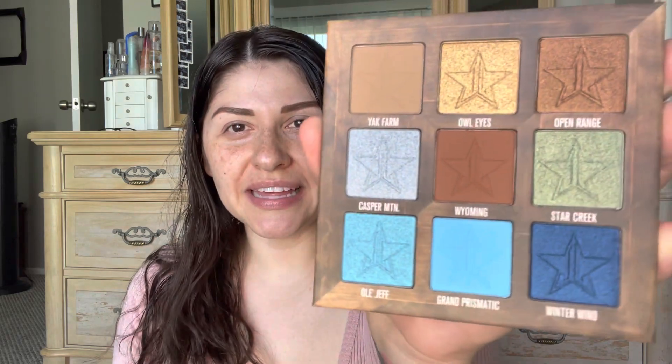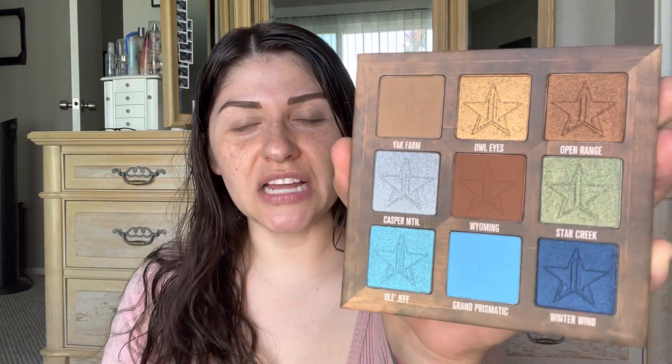Hi guys, it's X, welcome back to my channel. In today's video we are going to be doing swatching of the new Star Ranch palette and a little tutorial about it. I think the colors are really beautiful, I can't wait to use them. However, I don't really care for this as a transition shade, so I am going to use a little bit of the Orgy palette. Let us get started.